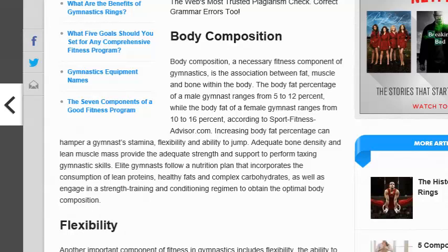Body composition is a necessary fitness component of gymnastics because it's the association between fat, muscle, and bone width of the body. The body fat percentage of a male gymnast is only between 5% to 12%, while the body mass for a female gymnast is between 10% to 16%. Adequate bone density and lean muscle mass provide the adequate strength and support to performing taxing gym skills.